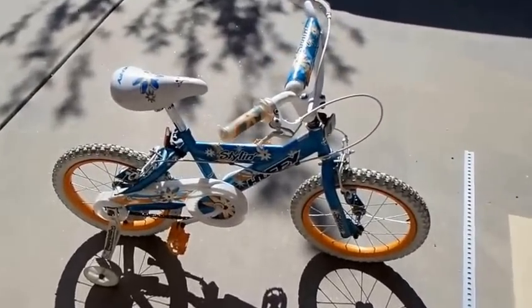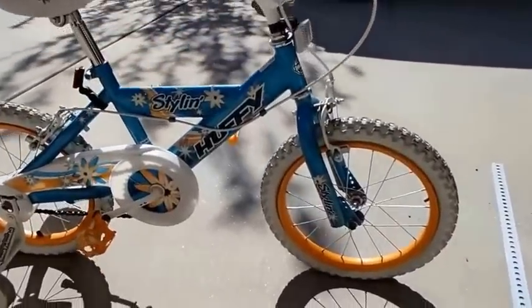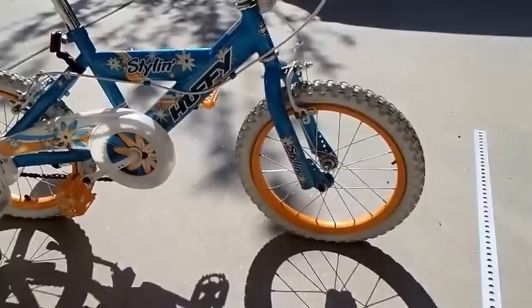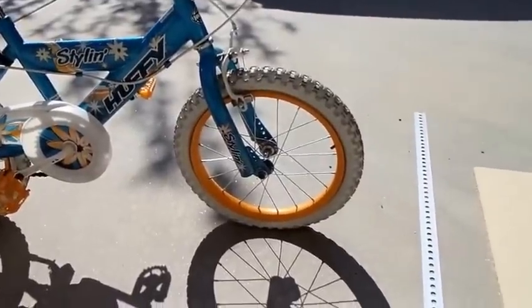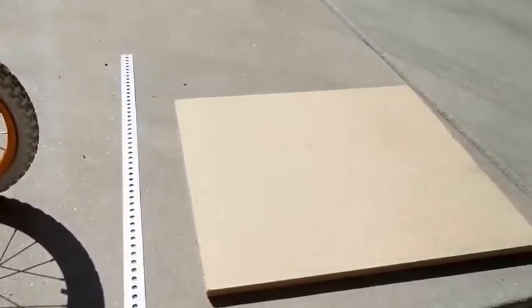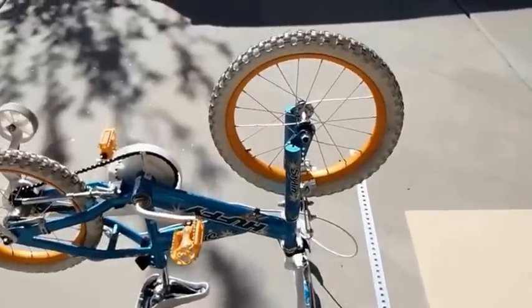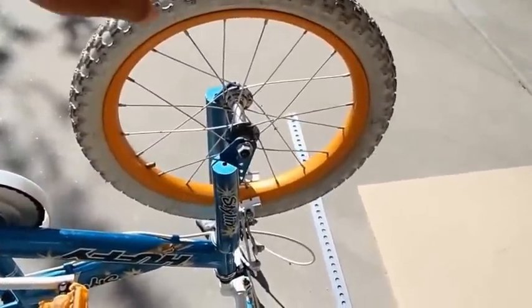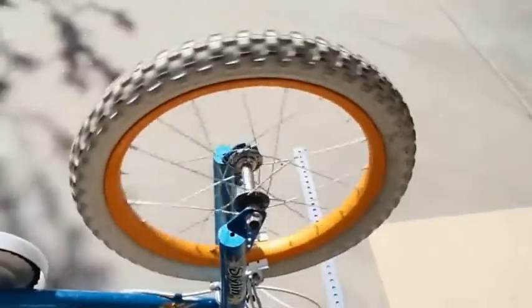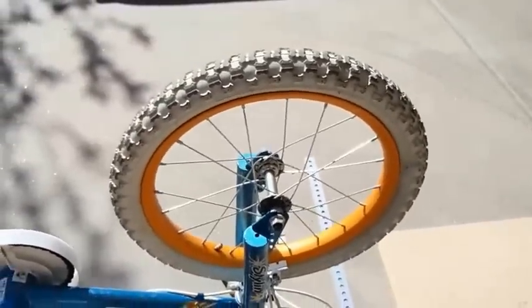I just wanted to show you guys what we're going to be starting out with today. I've got an old used girls bike here. We're going to be taking just the front tire, a piece of strip metal, and a piece of particle board. The front tire doesn't move too great, so I'm going to have to take that hub apart first thing.